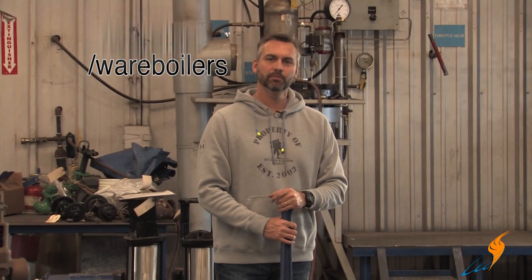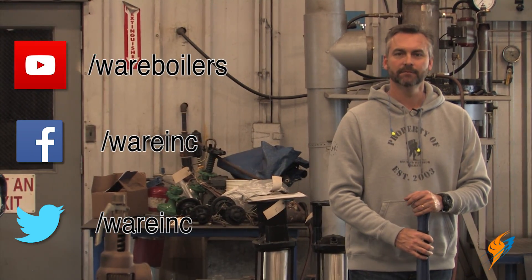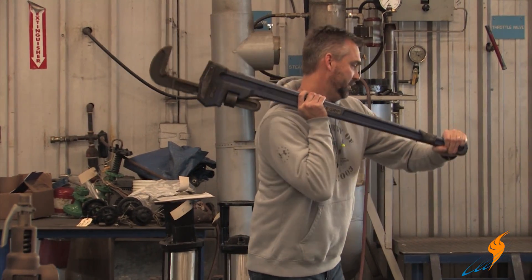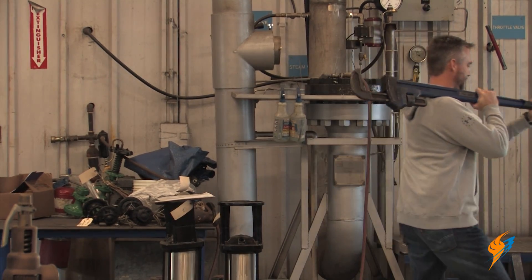Make sure you like us on Facebook, follow us on Twitter, and subscribe to the YouTube channel. We'll see you next time on the Boiling Point. Boy, it's a good thing they don't have me do the work — these things are ridiculously heavy.